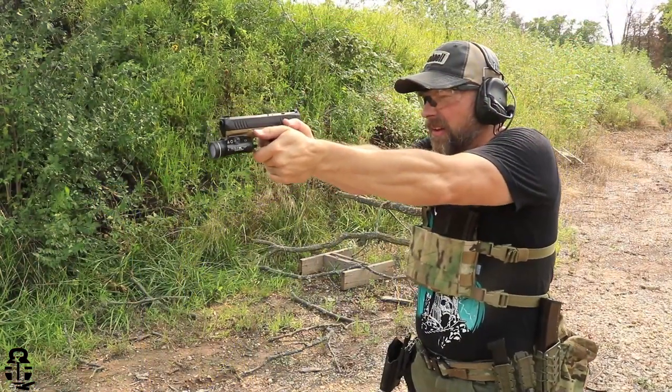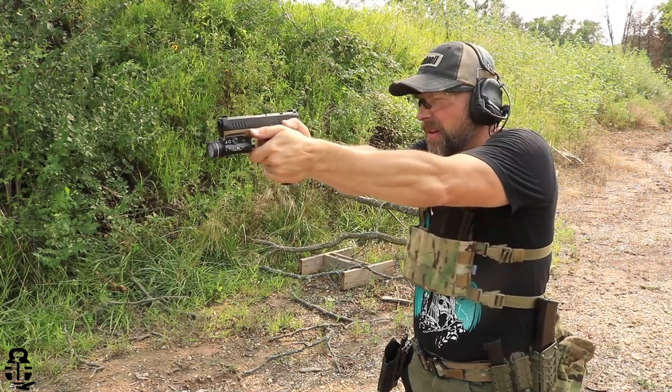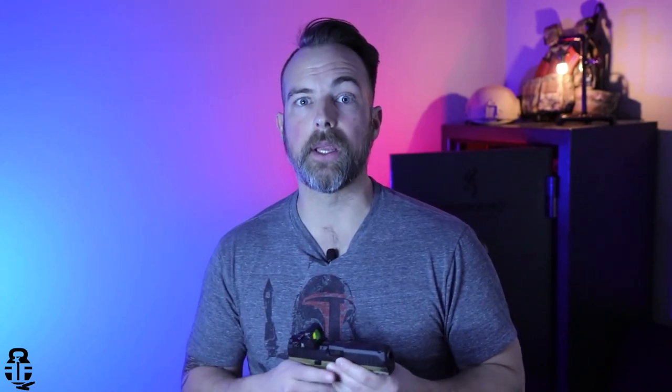Canik had this same issue with their TP9s — they didn't run 115-grain reliably at first, but if you broke them in with 124 or 147-grain, then they would feed 115-grain fine. The Canics I've shot recently now run 115-grain no problem. I would expect manufacturers like AREX, and others importing from Europe, to account for that. The SAR USA SAR 9 is another pistol where I noticed erratic ejection related to being sprung for 124-grain instead of 115-grain.